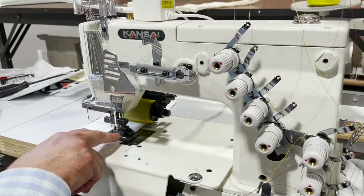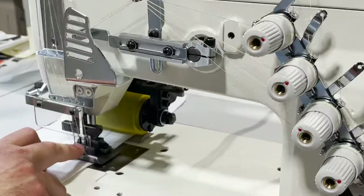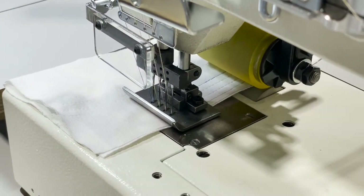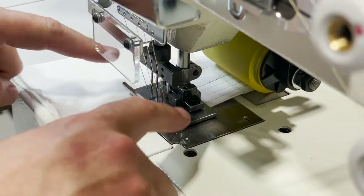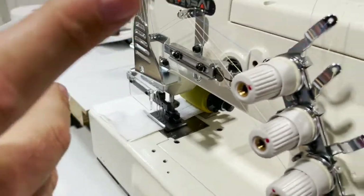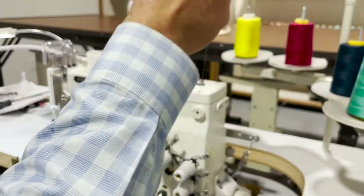We have four needles, and the spacing between each needle is quarter inch, quarter inch, quarter inch — quarter inch between all four needles. And you also have a quarter inch from the outside edge.